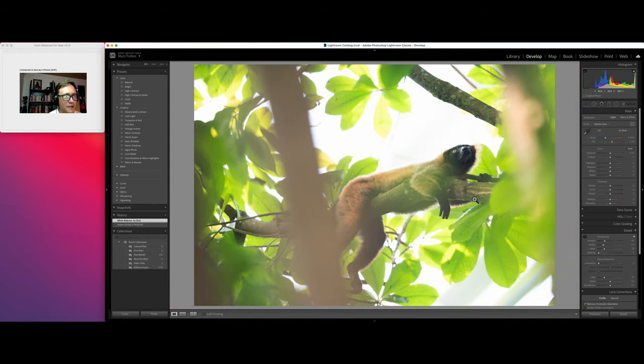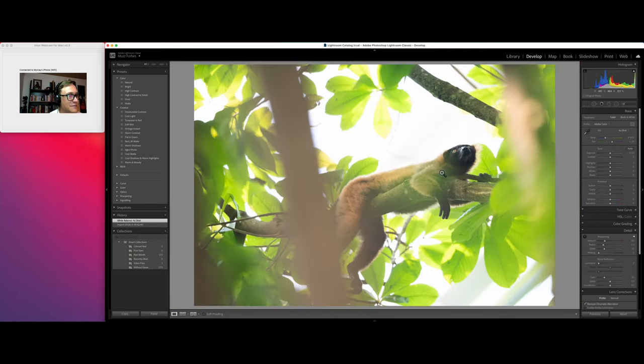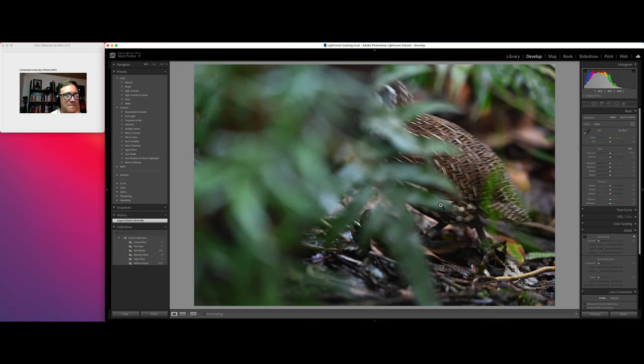The 500mm was so much lighter than the 400mm f/2.8 — as you can imagine, the glass is much heavier in the 400mm f/2.8. But the quality is equally just as good, and to be honest, I'm quite a fan of this 500mm. Very, very nice.